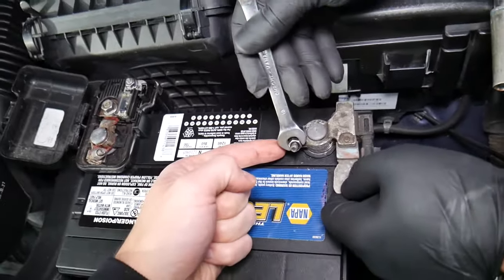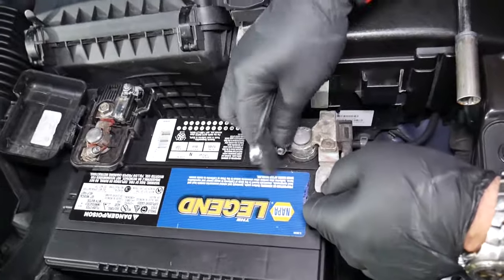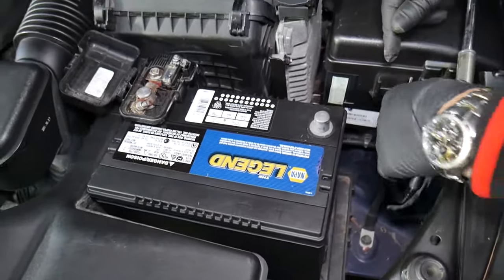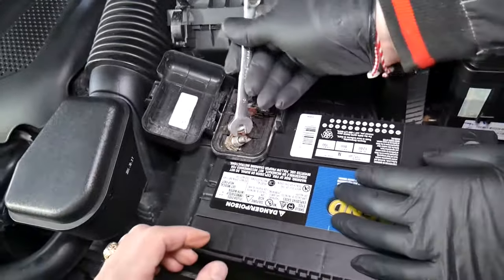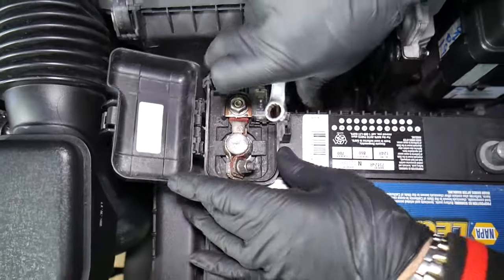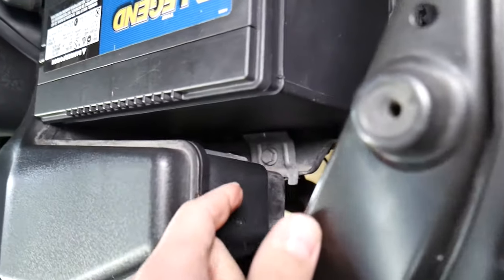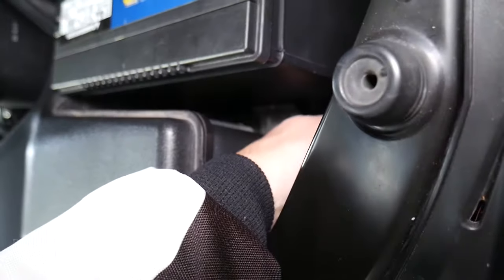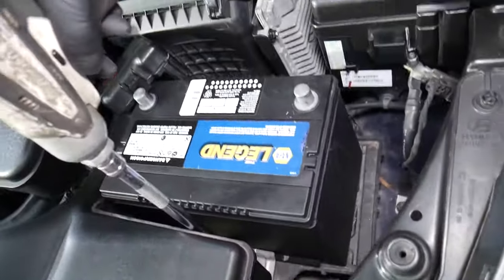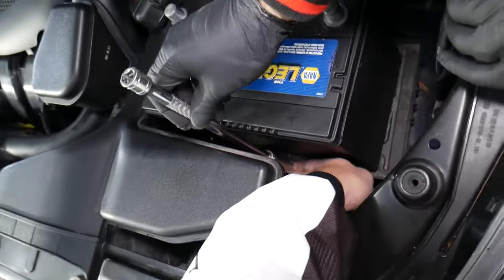On modern Hyundais, you also have a battery sensor — be careful not to break it, get the wire loose, or yank it, because that thing is expensive. You need a 10 millimeter wrench to get that bolt loose. When it gets loose, you should be able to turn it by hand; if not, wiggle it a little more. That's the first terminal we disconnect. Then we'll remove the positive the same way. For the mount holding the battery in place, most of the time it's a 12 millimeter bolt.